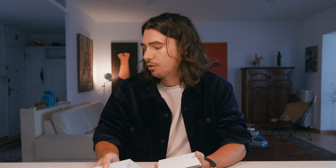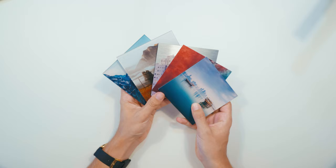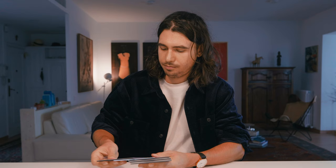Inside we basically have five 10 by 10 centimeter prints, and they are all of different images chosen by Whitewall. Unfortunately, you can't select the image yourself, but it's enough to give you an idea of what your print would render like.